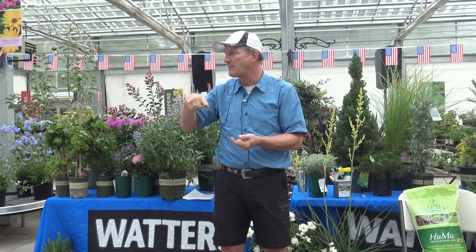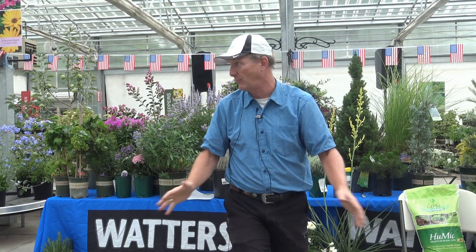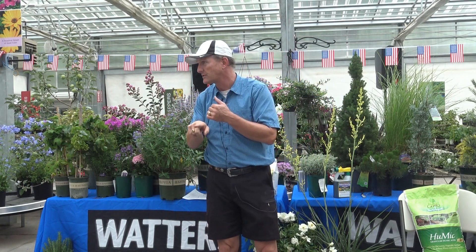It helps feed them, so they go: this soil is active and alive, this is great. And then the plants respond by going: the soil's alive, things are going on — I think I'll root more because I want to be part of the party. So it encourages deeper roots on the plants.